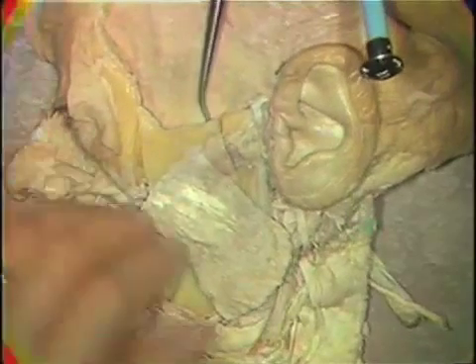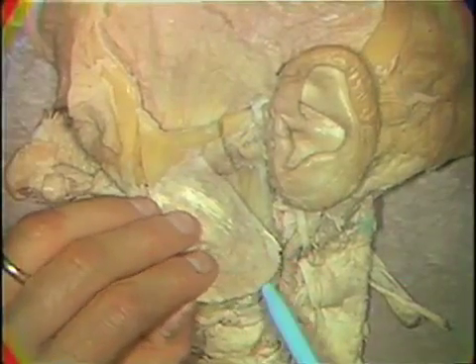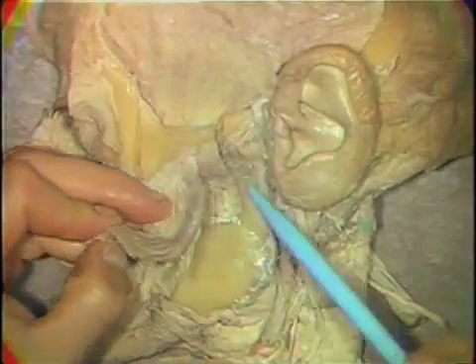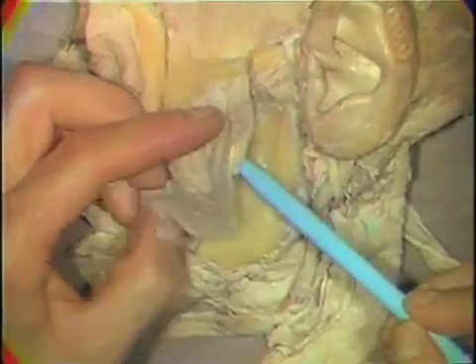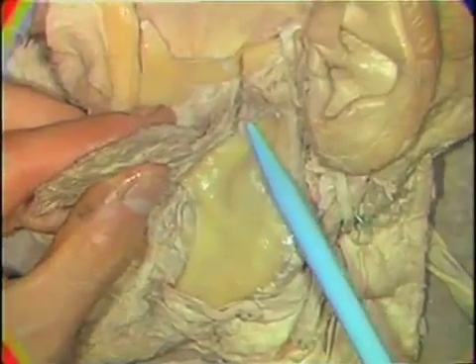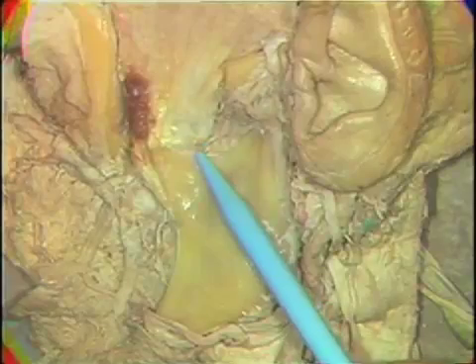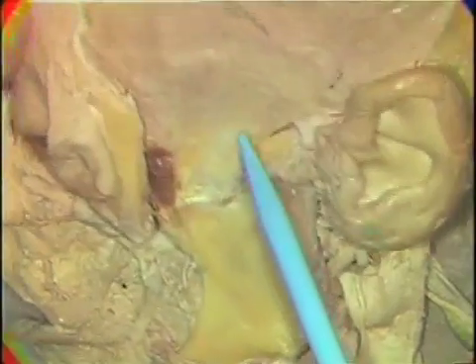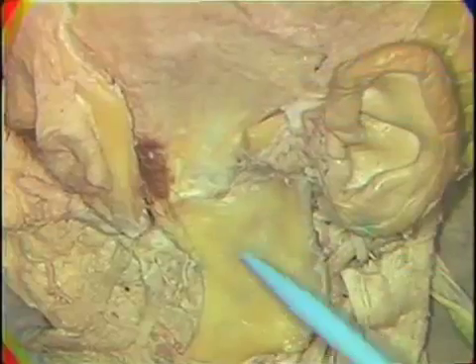When this is done, one can reflect the masseter from the mandible — both its superficial head and deep head — identifying in passing the blood vessel and nerve supply to the muscle passing over the arch of the mandible, and then completely reflect the zygomatic arch to expose the temporalis muscle and its attachments.